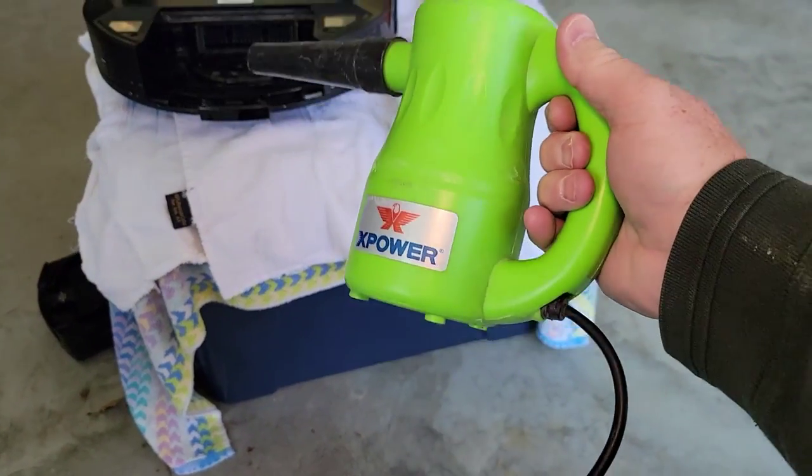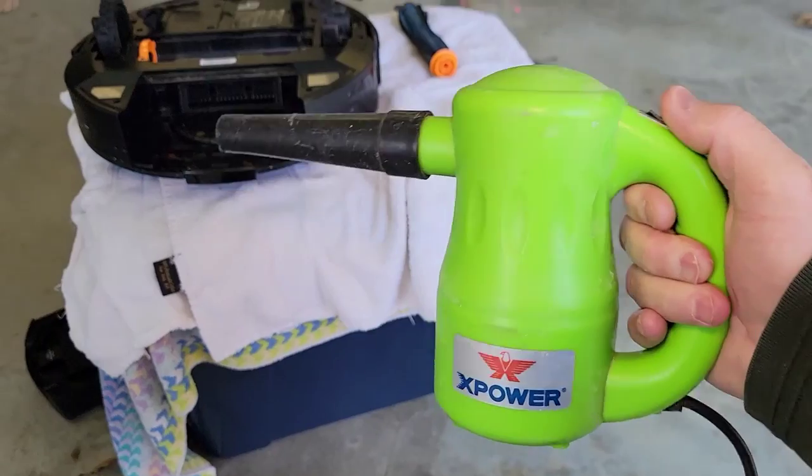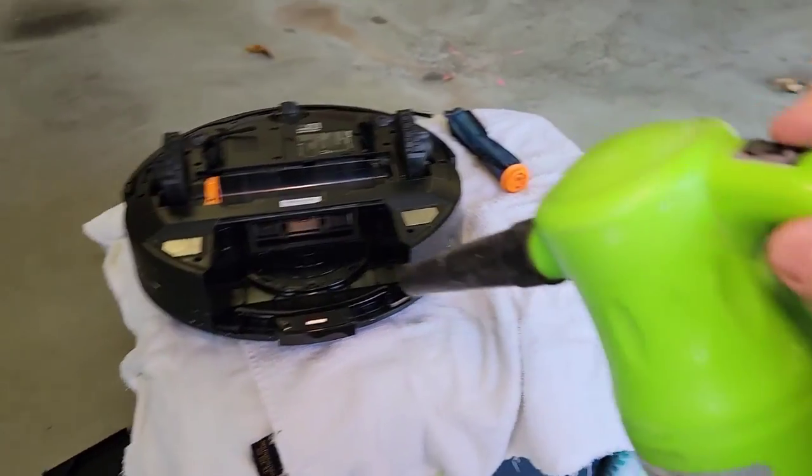I've got this outside. I've got this little portable blower you plug into an outlet — it's really handy. So let's blow it out.